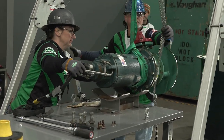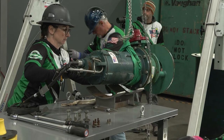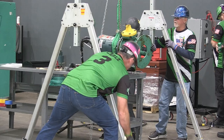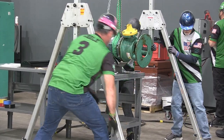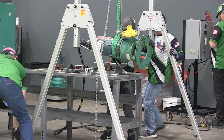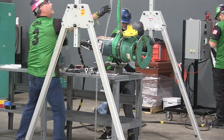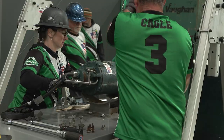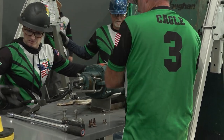Proceed to move the pump to the pump cradle using a minimum of three members — one on each end of the gantry and one member holding the pump secure to eliminate excessive swinging. Once the pump is correctly positioned over the pump saddle, lock all four gantry wheels and verbalize 'wheel locked' individually for each wheel. Lower the pump onto the pump cradle.